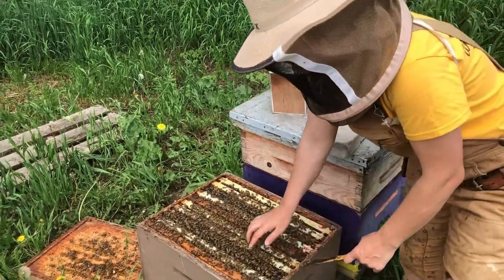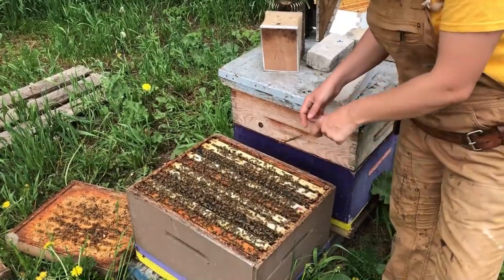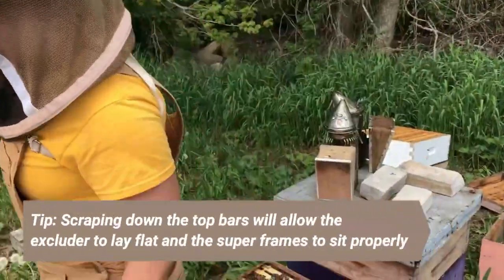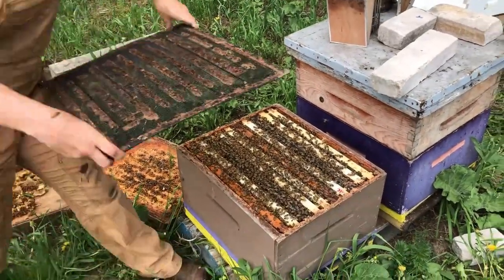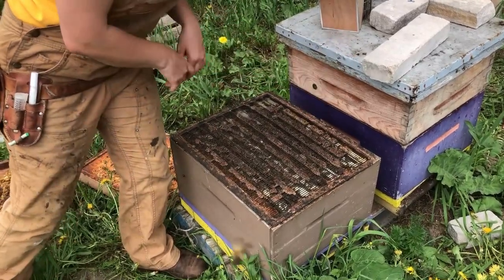You can see here there's not much burr comb or anything on top of the frames. I've gone and scraped all the top bars down so it's in perfect condition to set my queen excluder on, and then we'll put an extra box right on top of that.